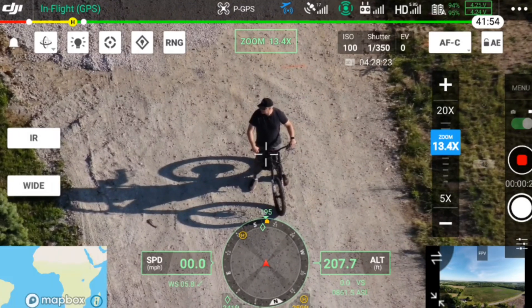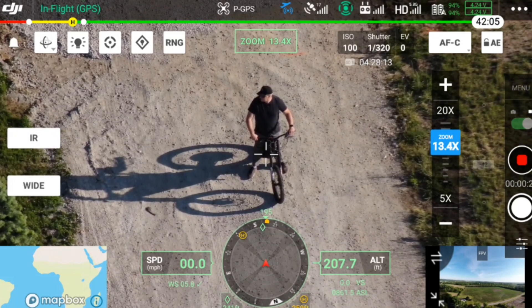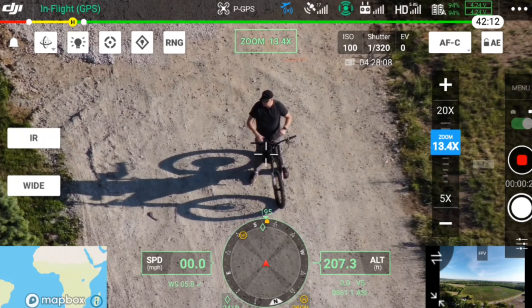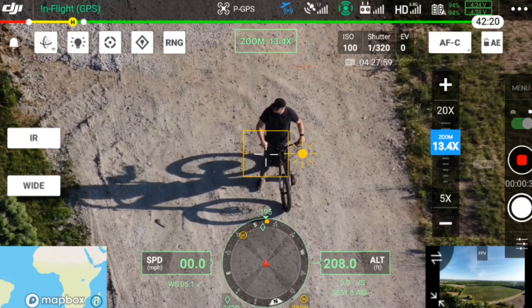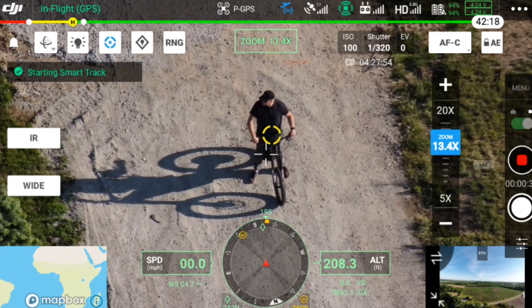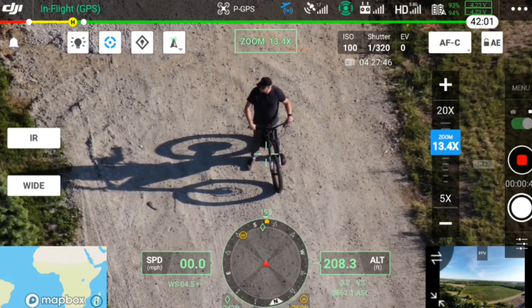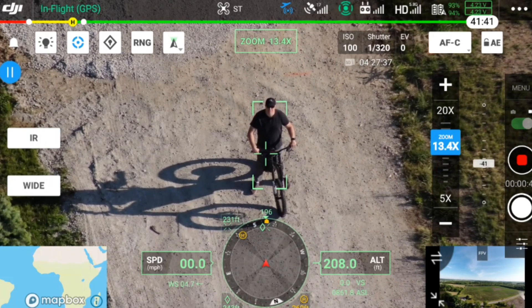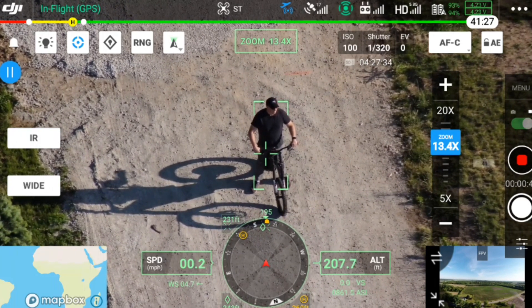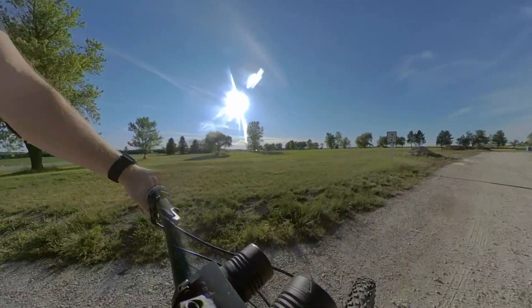Michael, are you ready? Ready. Let's do this. You have to be in the zoom lens to do the tracking feature. So there you see Michael — we are at 13.4 times zoom from 200 feet up and about 242 feet out. I'm going to hit the target button in the upper left. You'll see it finds Michael, recognizes him as an object. I'm going to hit go, click on him, and it should now be tracking him. Okay, go ahead, Michael.